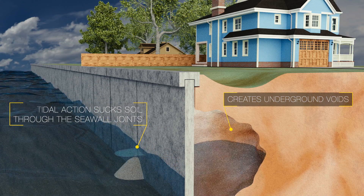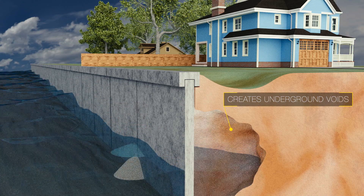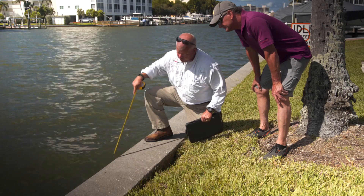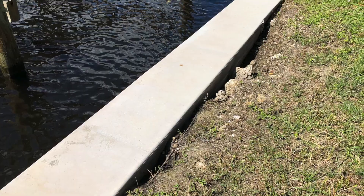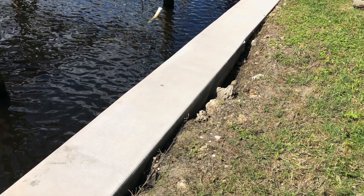In turn, this creates underground voids in the soil of your yard, which you will see from above as sinking ground, depressions, or small potholes near the seawall, which can sometimes extend several feet into your yard.